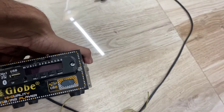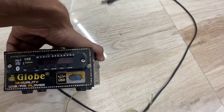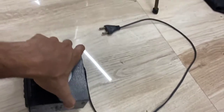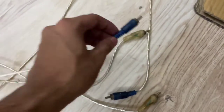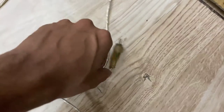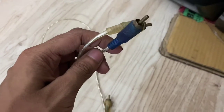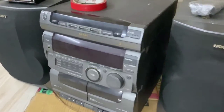Now we will bring this box. This is our home theater that we will use. This is a home theater — a Sony model.